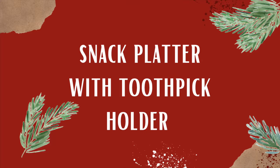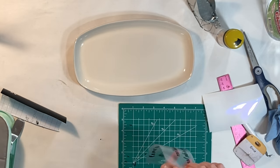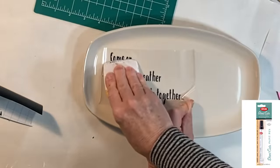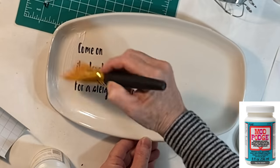For this first project, you'll need an inexpensive plate or platter. I created a vinyl decal using my Cricut, but if you don't have a cutting machine, you could write out a phrase using a paint pen.